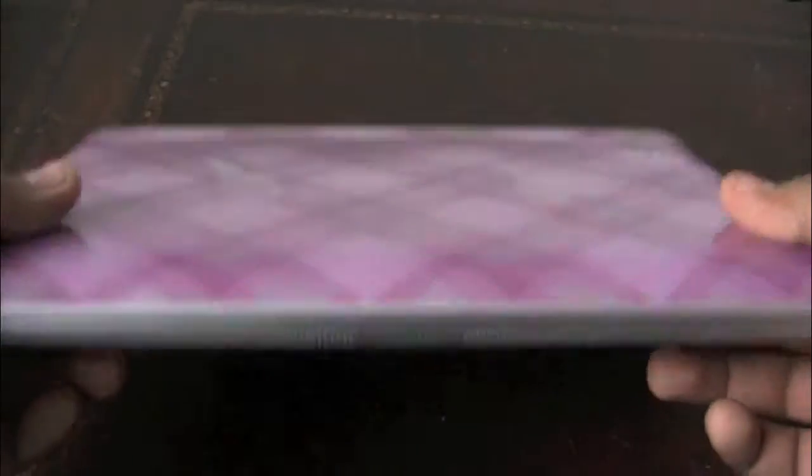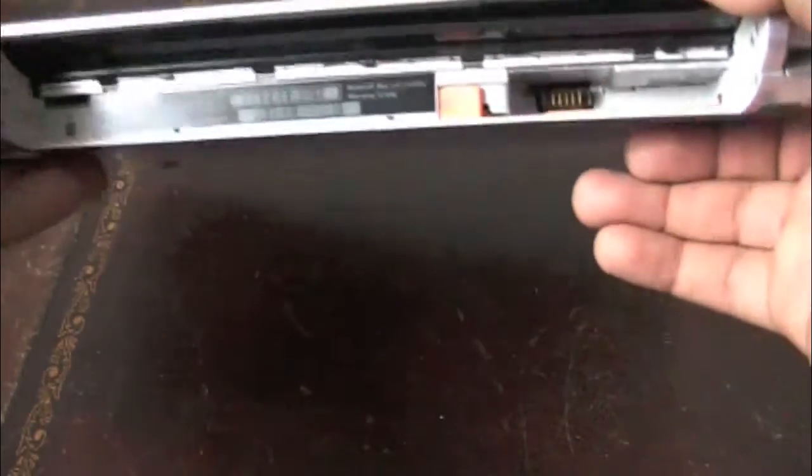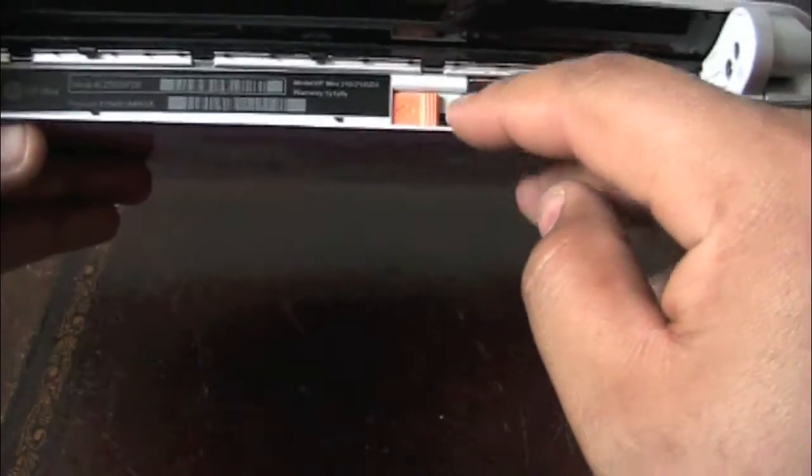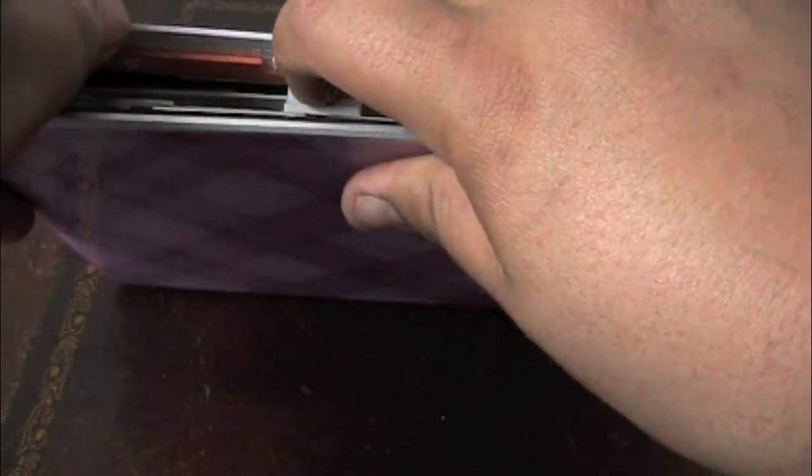This is my wife's netbook. The first thing you do is take the battery out — I didn't record that because it's pretty self-explanatory. Take the battery out and then there's a little orange tab on the inside that you have to push. Push that little orange tab and it releases the back.